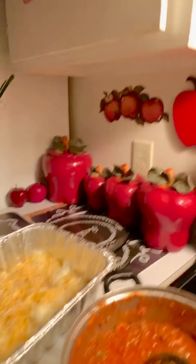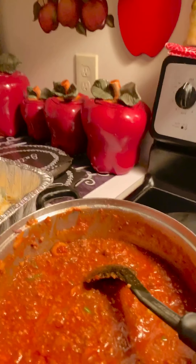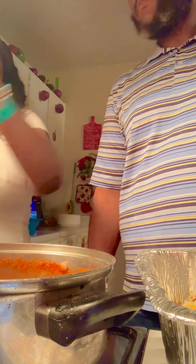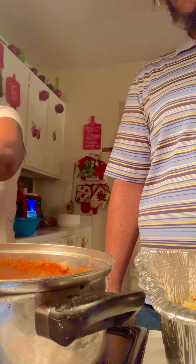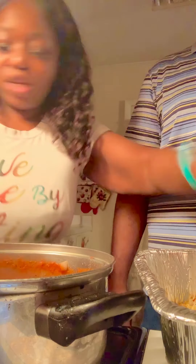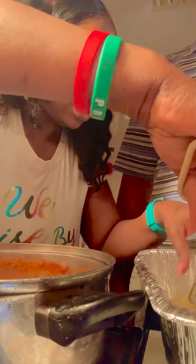All right guys, so now that cheese is done and it goes back to placing the noodles in there. All right, so I'm gonna place the noodles in there. I'm trying to get more subscribers — I feel like by me just cooking the food and putting it up there. Don't forget to subscribe and comment on this page, guys.